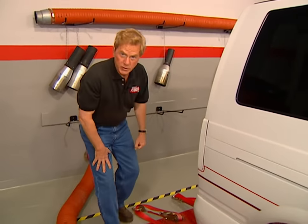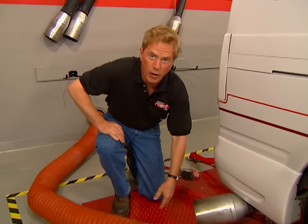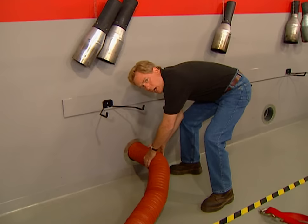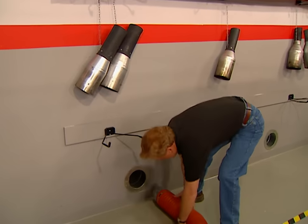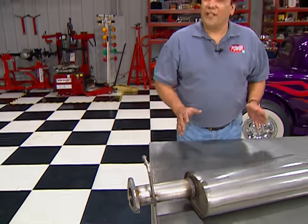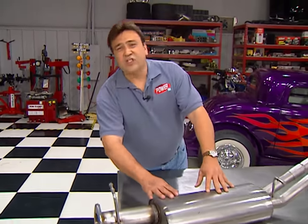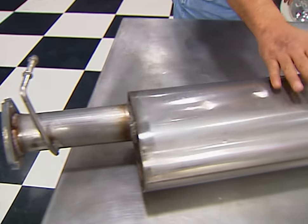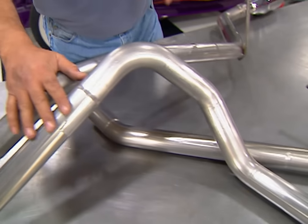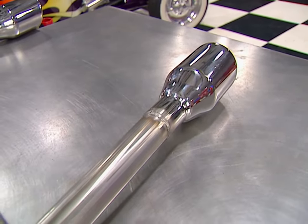A factory exhaust does exactly what it's supposed to do — make things quiet. But that quiet can cost you horsepower because of the restricted path inside the muffler. That's why swapping out your exhaust can help your engine make more power and give it a more aggressive sound. The way we're going to get it is with this custom cat-back exhaust from Borla. It's made from stainless steel and features a direct bolt-up to the factory cat, a high-flow muffler feeding into a pair of dual tailpipes, and a pair of polished tips that exit through the exhaust openings in our van's new body kit.